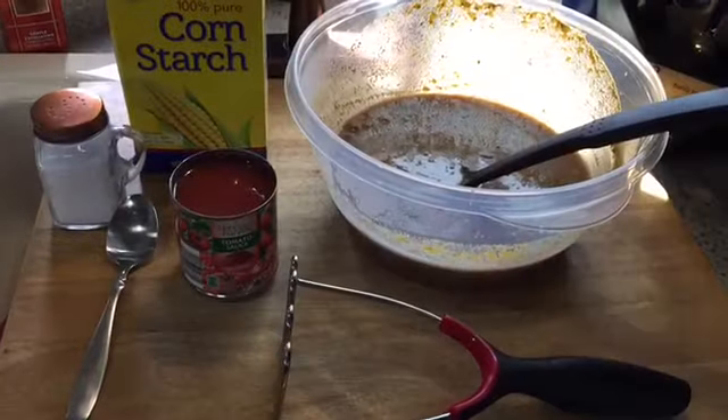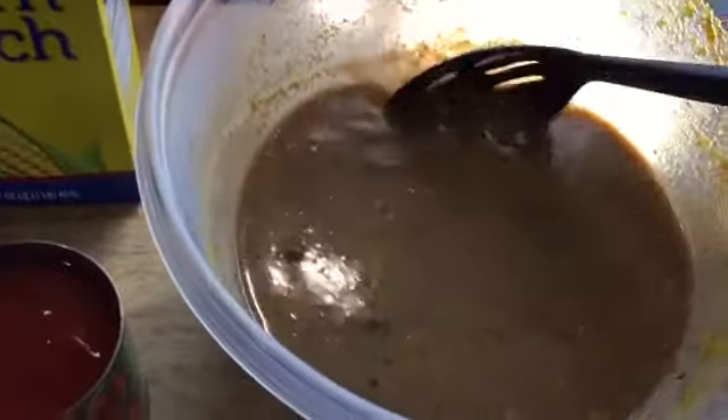Hi guys, welcome back! We're kicking it in the kitchen today and we are going to make some fantastic refried beans. I made pinto beans a couple of days ago and they came out fantastic. What do you do with leftover beans? I make refried beans, heat them up, put them in a tortilla with some cheese, and you're good to go for a snack. You can also make this recipe with a can of beans. My recipe is really simple and super delicious, so I hope you stay tuned.